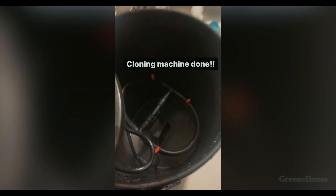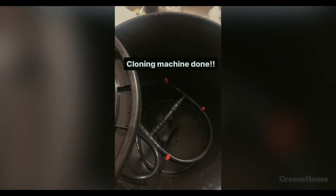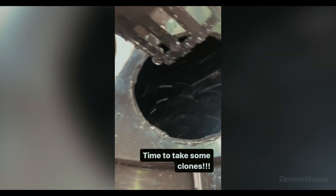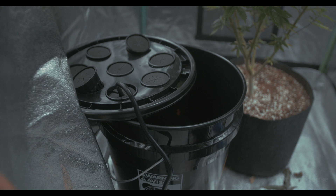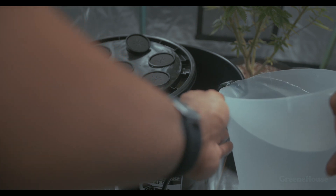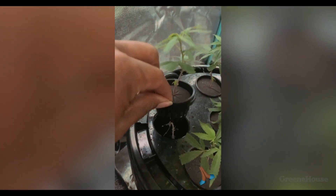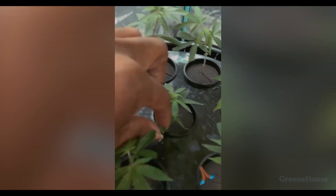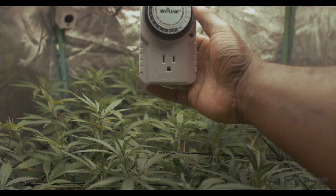You should follow us on Instagram if you want to see more behind-the-scenes — we post there pretty regularly. Now all you have to do is fill it up with some water and you're pretty much done. You still have to take some clones, but we'll do that in another video. After about a week in the cloning machine, the roots were looking great and we're pretty much ready to transplant them into some actual media.